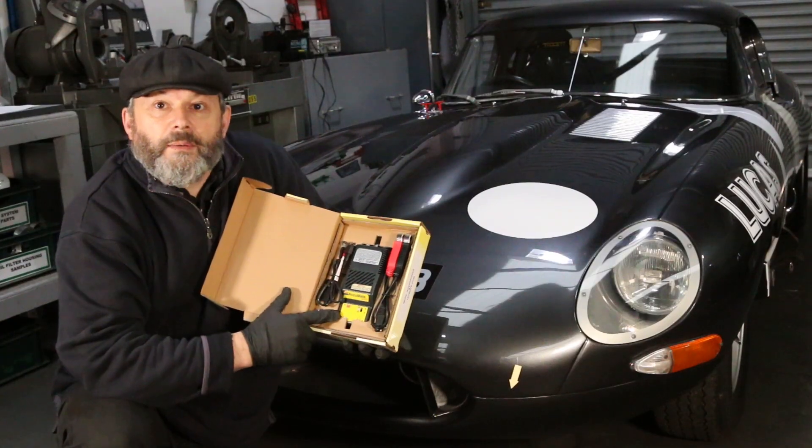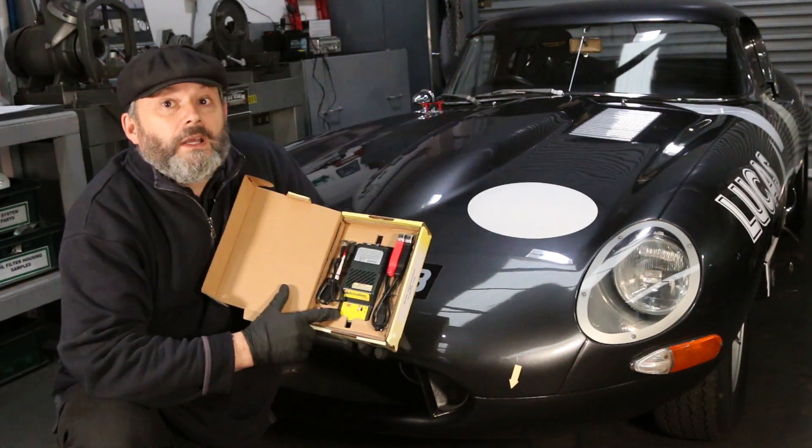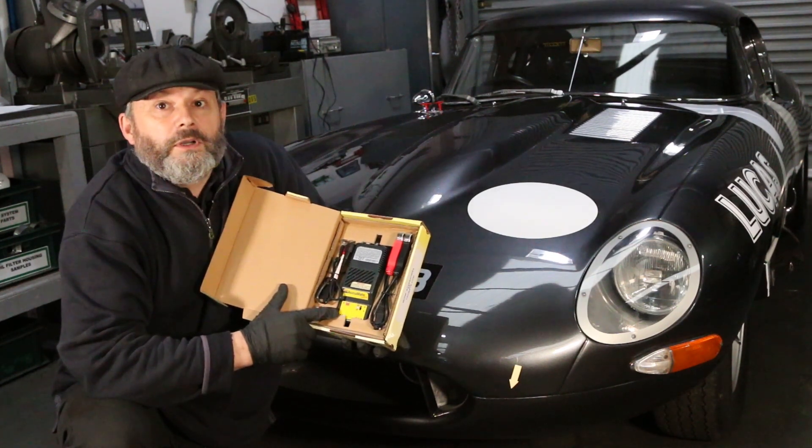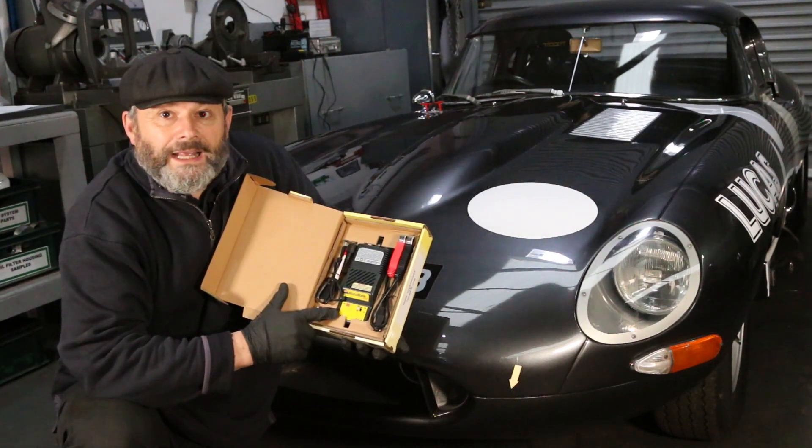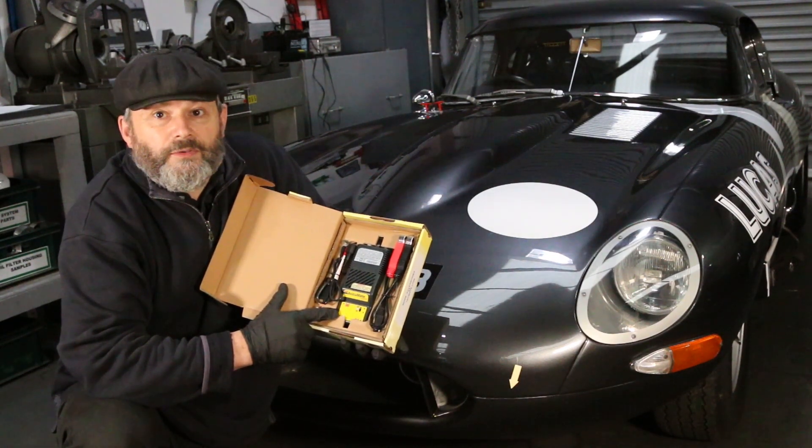If at any time Accumate detects that the battery has begun to discharge, it will automatically revert to a constant current stage. It's suitable for lead acid and gel electrolyte batteries, and it's very easy to use.